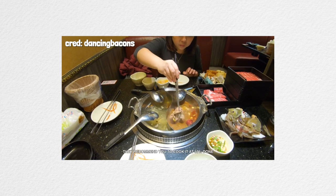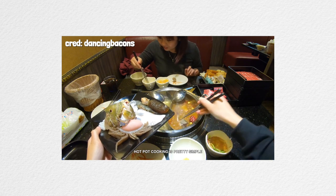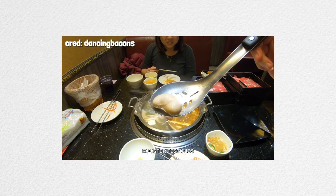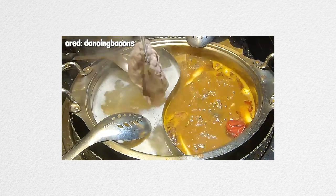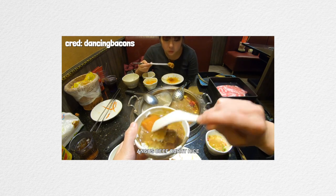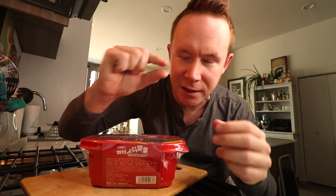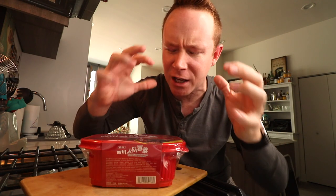For those of you who aren't familiar, hot pot has been around for a long time and it's been getting so, so popular right now. Basically what it is is exactly what it sounds like — it's a giant metal pot. They bring a broth to a boil at the table and give you a bunch of different meats and vegetables that you put in there as the broth kind of simmers, so you can pick and choose what you want.